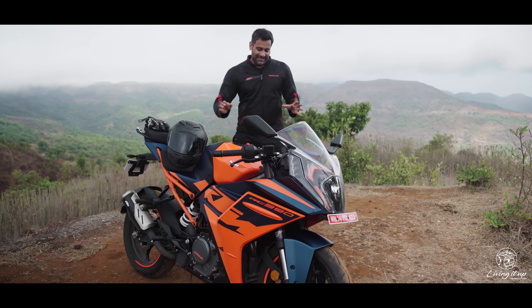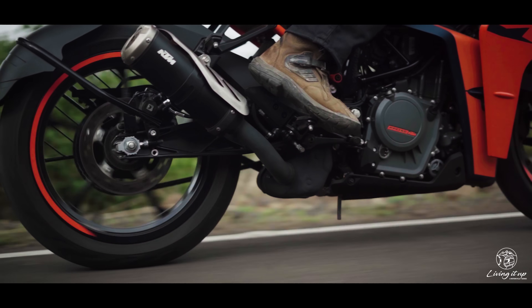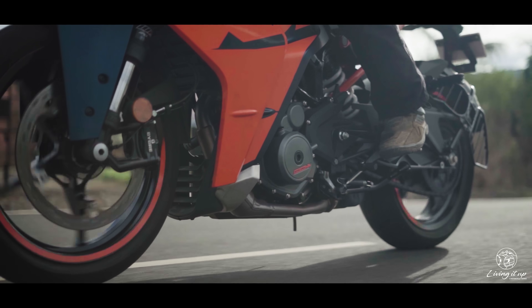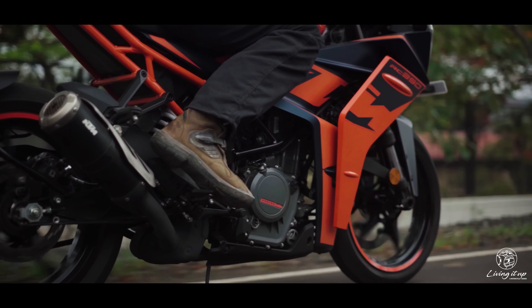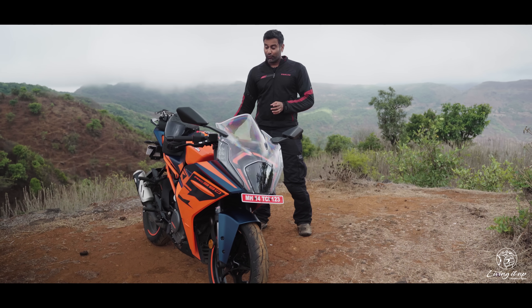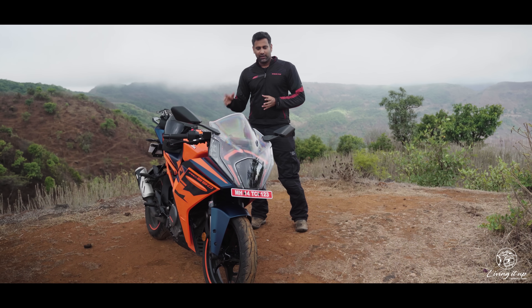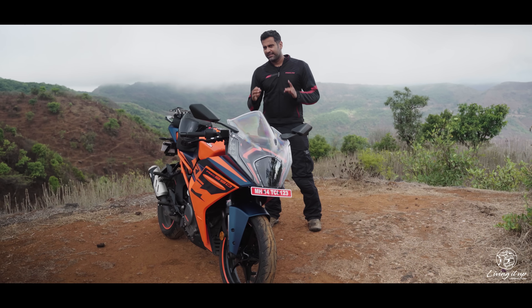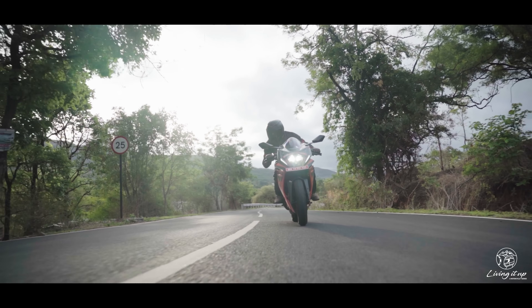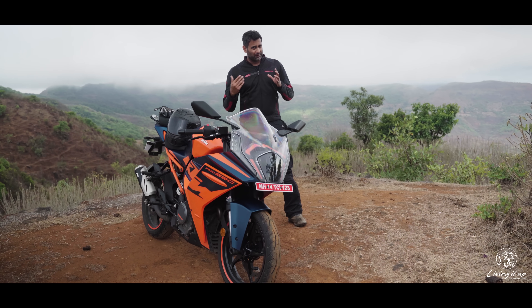This is still a rev-happy engine — not the most tractable, only coming into its own around 6,000 rpm — which means you'll have to work the gearbox quite a bit. That's why the quickshifter not working on this bike was a real bummer, but when you use the clutch, the gearbox is still really nice and slick.